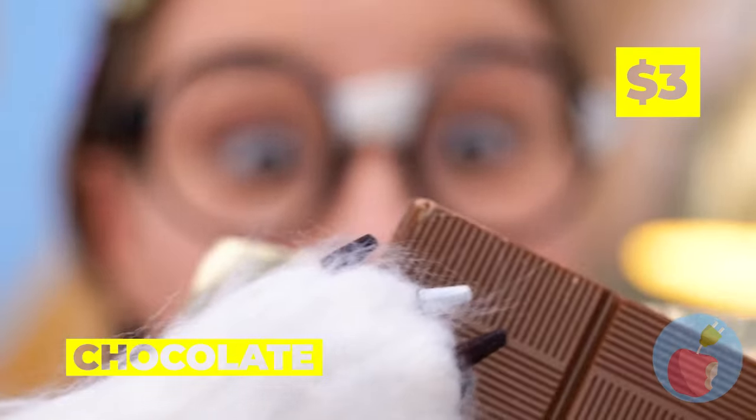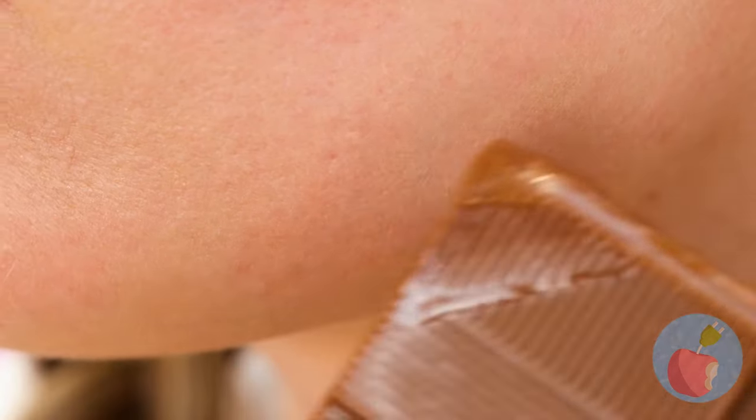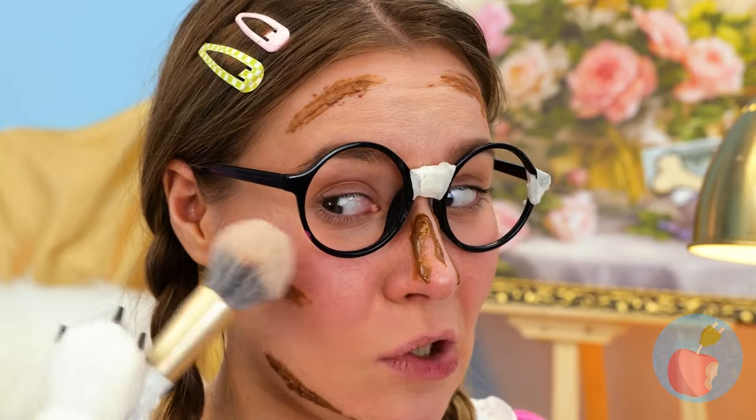Speaking of food, you've earned a treat! But it's not for eating - it's for contouring! Just don't forget to blend it in! And it smells great too!